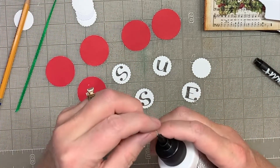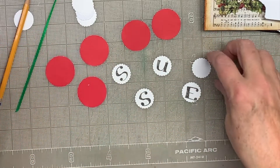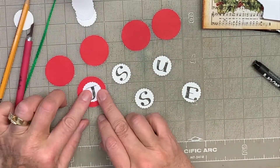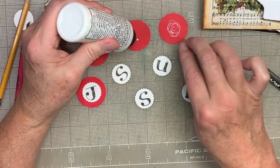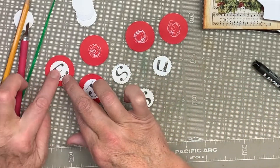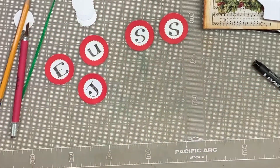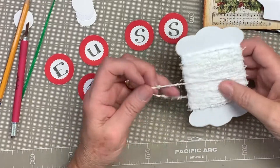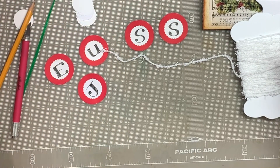I've pulled the metal stopper out of my Barely Art glue, and it sticks to the pin if I'm not careful instead of staying in the bottle. I think I'll just put the glue in the middle of the circle. I've got those done, and I think I'm going to use some cotton frayed string that my sister sent me — I think it's really cute — to stick these together.